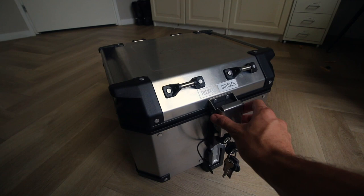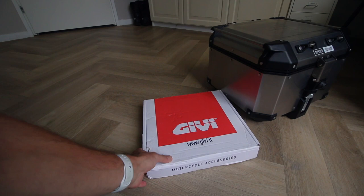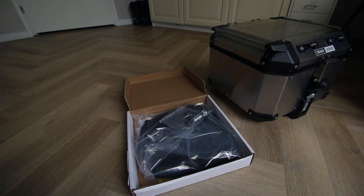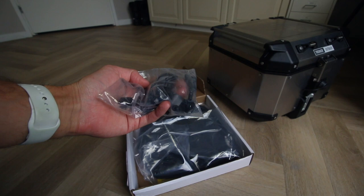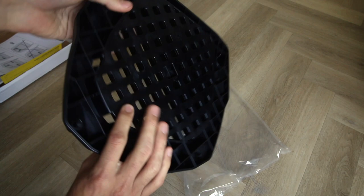If you want to use this top box then you also need a mounting plate. You screw it onto the motorcycle and then the top box will pop onto this plate. You use four or five screws — it's a very simple modification to do. As you can see there are a lot of options on where you want to mount it.